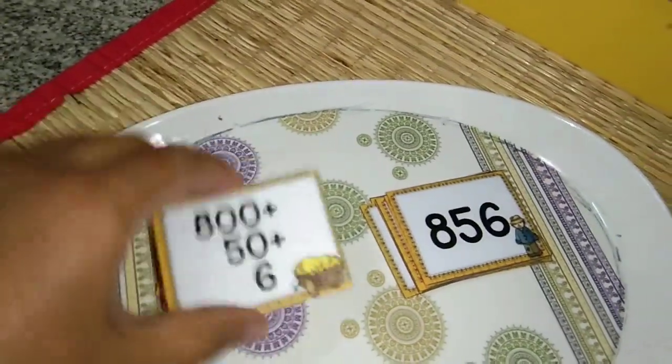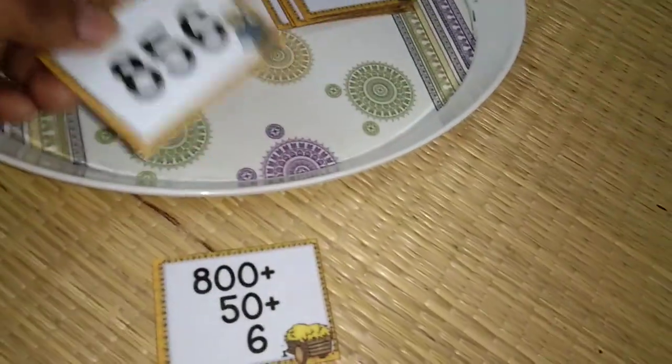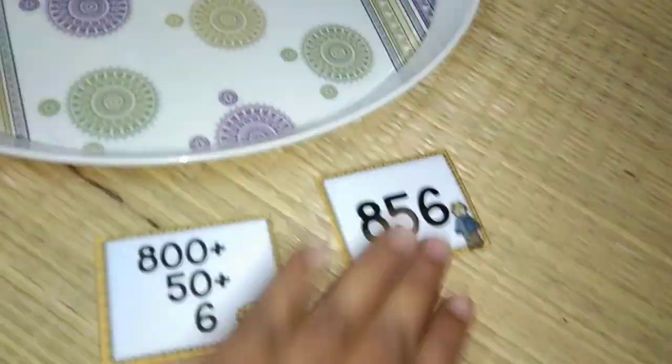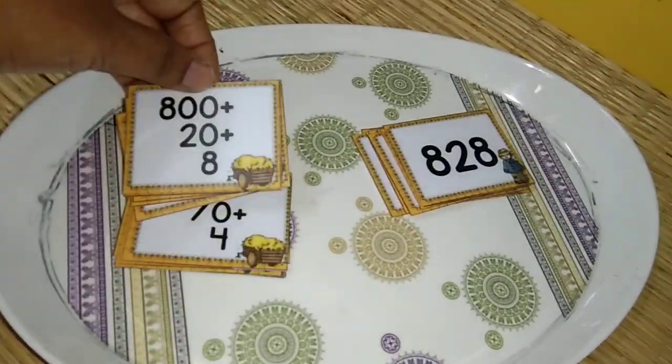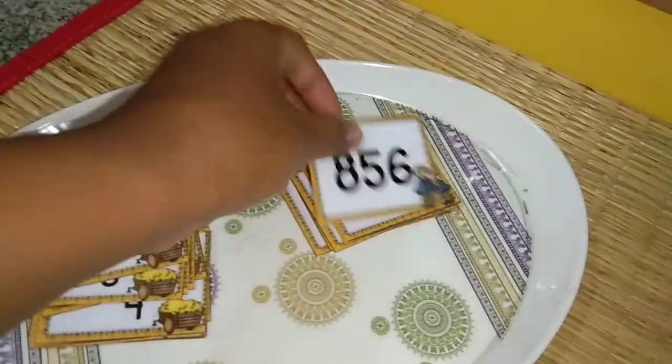The child has to place this card below and then read the number together — that is 856, 850 plus 6 — and then match it like this. He has to finish the rest of the cards. This activity is on the expanded number.